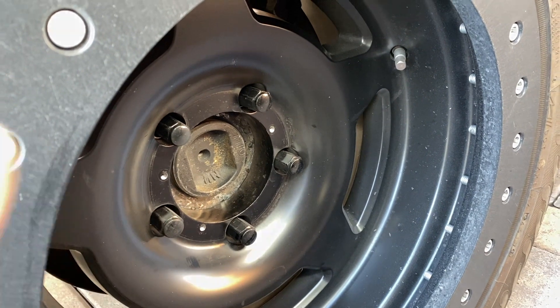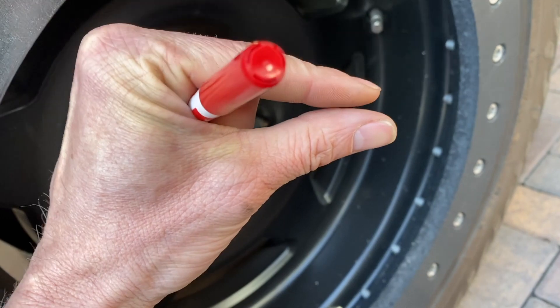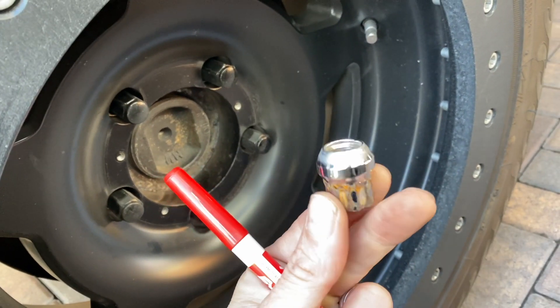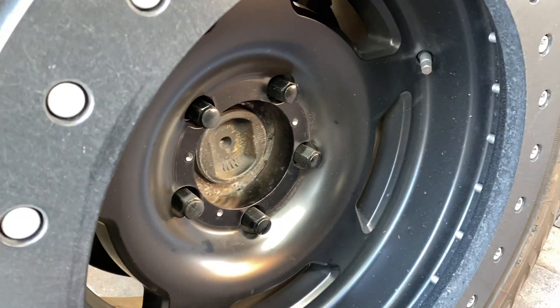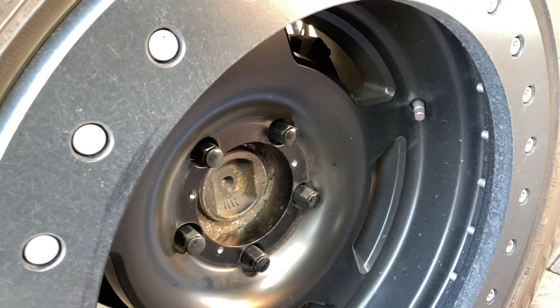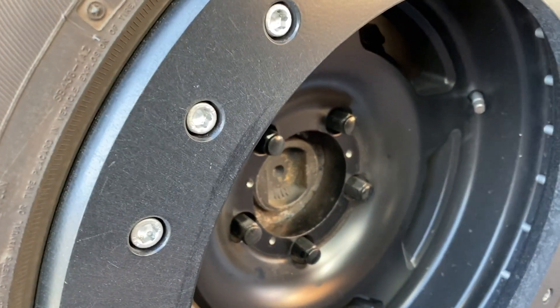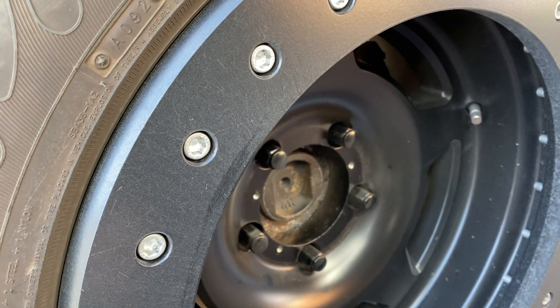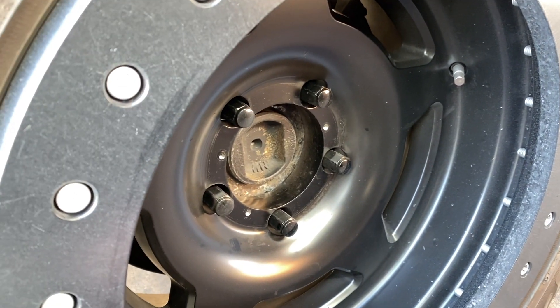That hub protrusion brings you within a tiny fraction of true center. So when you clamp it down, you don't have any vibrations. It makes it easy for everybody — for the entire manufacturing industry, the maintenance industry. Hub centric wheels just make it easy.